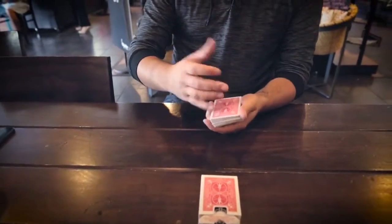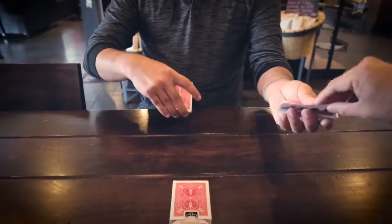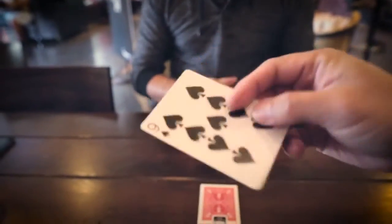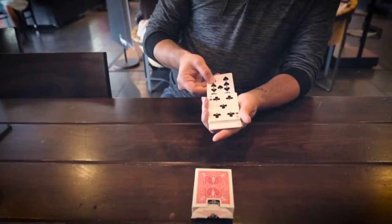And George, what I want you to do is say stop whenever you want. So say stop. Stop. Perfect. Look at the card. Show everybody at home, everybody at home remember that card. And we're going to take the nine of spades.